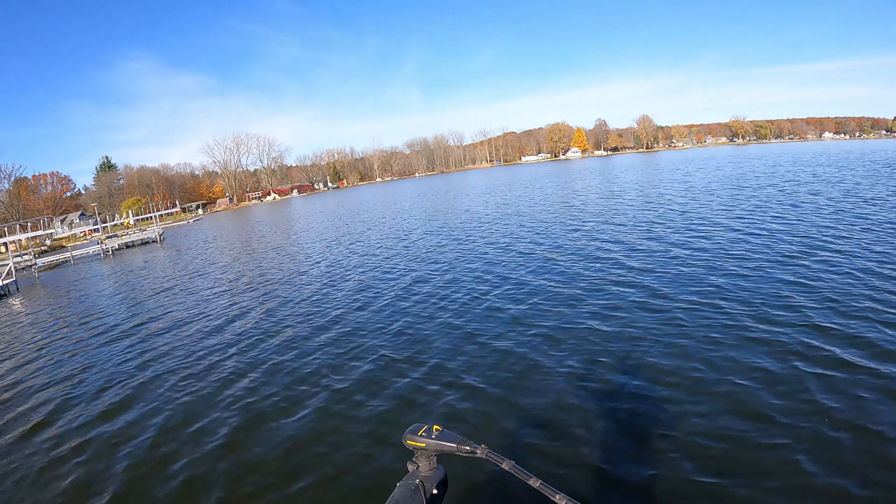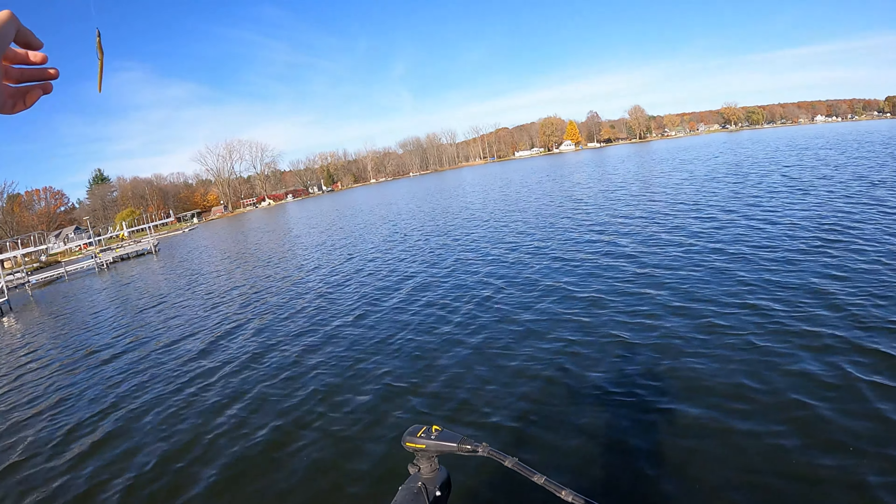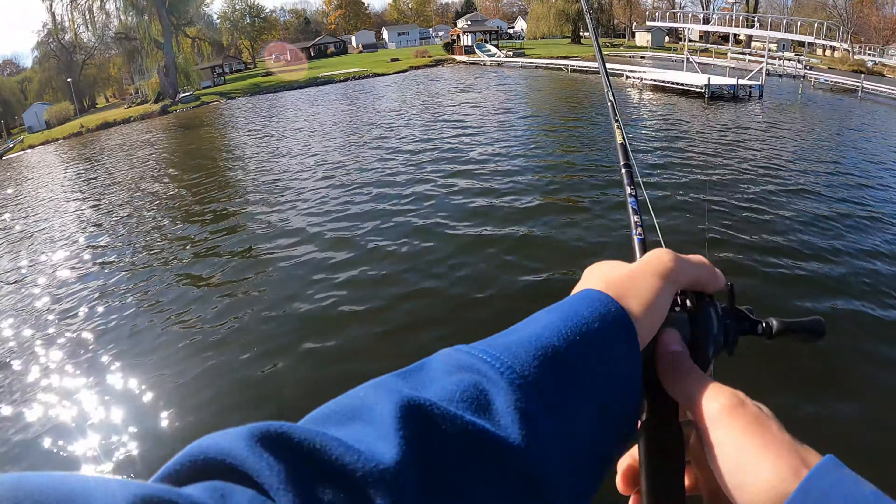Starting out with the old Senko, just see if we can get bit. I pulled out the lipless crank just in case I want to try a moving bait, but I'm going to slow myself down a lot at first.